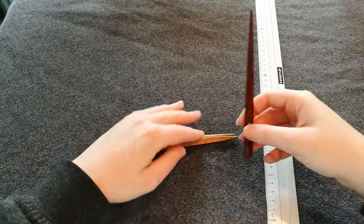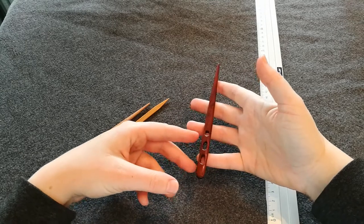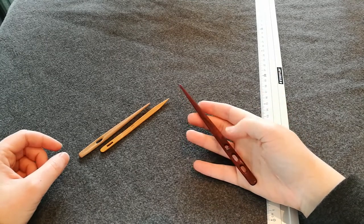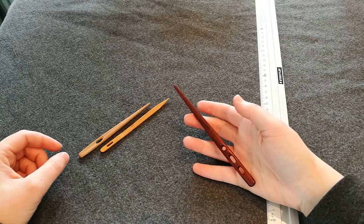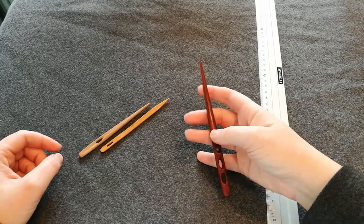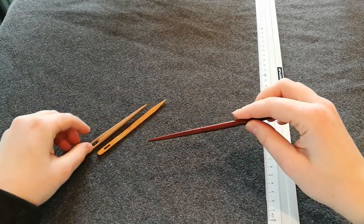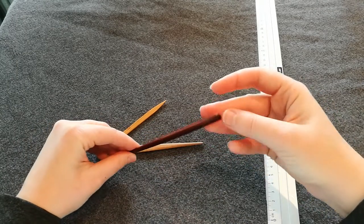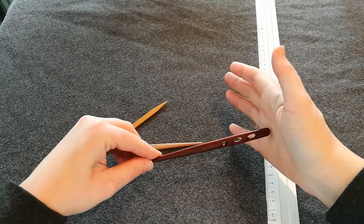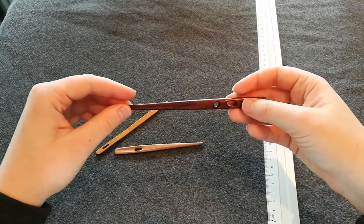Then we have my first needle that I got as a gift, made by a well-known nålbinding needle maker. This was made by William Solberg, who has for the last couple of years taken a break from making needles, but I think he will be back soon. It's a bit more fat than this one, as you can see. It's also very blunt at the end, and since it's a little bit flat, it's very comfortable to push through with the palm of your hand. It has three holes.